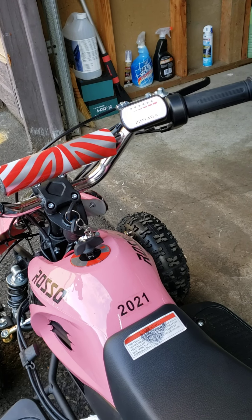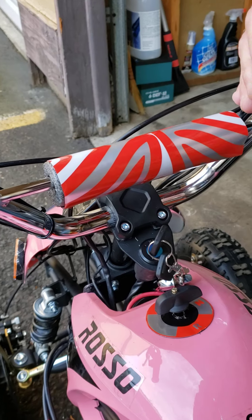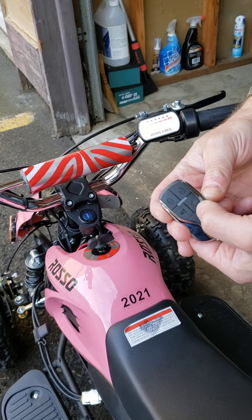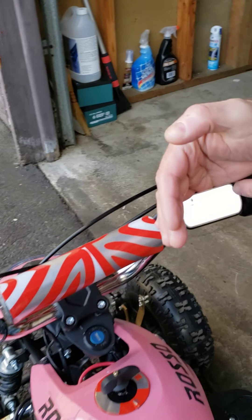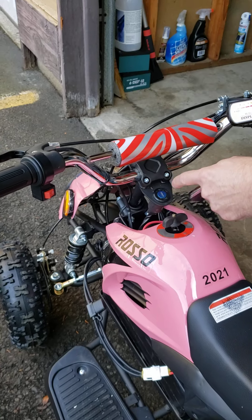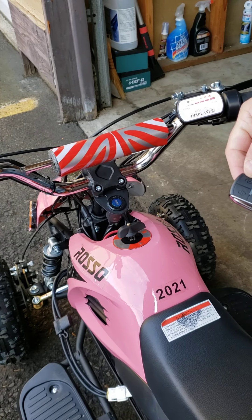So you turn on the ignition and you don't have any lights, but you know that your batteries are okay because you can push the lighting button. If your machine is equipped with the fob, you can push it and see that it's working fine and your machine is actually moving. So obviously you have a problem with your ignition switch that is not working.